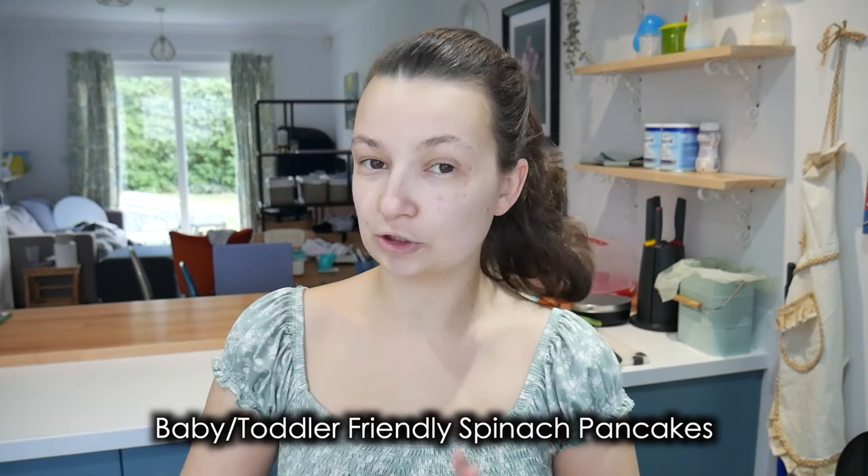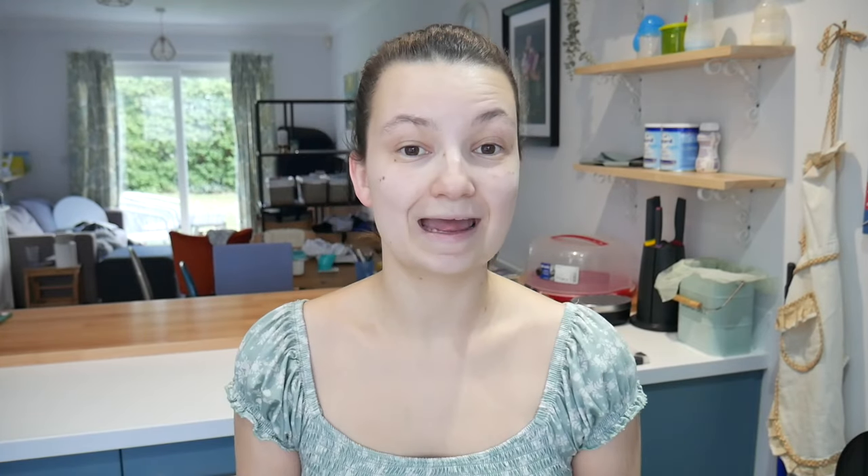So today I'm showing you how to make baby and toddler friendly spinach pancakes. It's a really great recipe — really simple. It's a recipe that you can make a batch of and basically have the batter to last you almost a full week. So it's great if you want to do some meal prep at the beginning of the week and then use it up throughout the rest of the week. Anybody can make this regardless of how much cooking experience you have, and it's also a really great way to get some iron-rich spinach into your child.